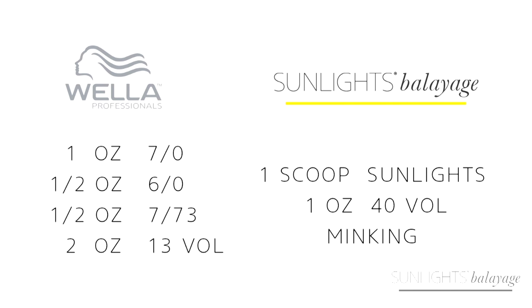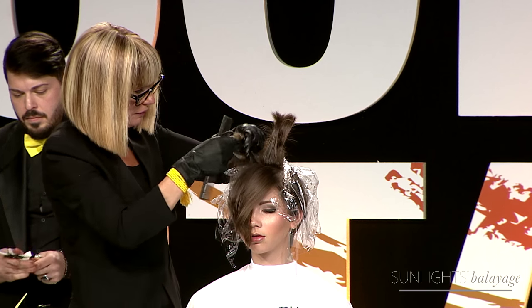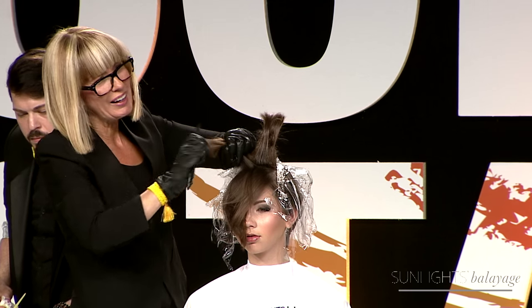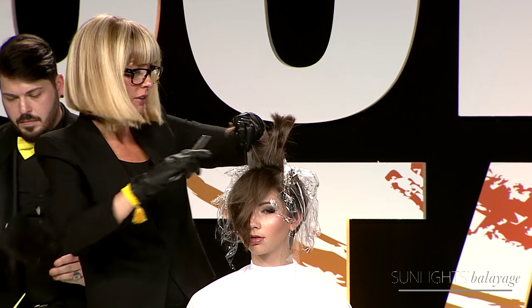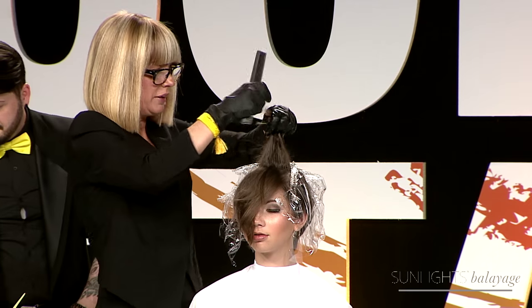I want to tell you a little bit about how I started Sun Lights. Simply put, I have been teaching for 20 years at my academy in Atlanta, and I kept saying to myself, I really need a better paint. I went to some big companies and said can you please make me a paint, and they said balayage is just a trend. So I said okay, I'll just make it myself — and that became the birth of Sun Lights and the Bali Box.